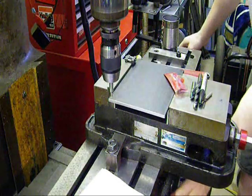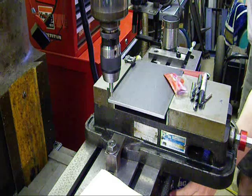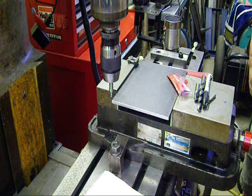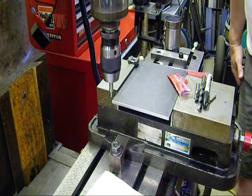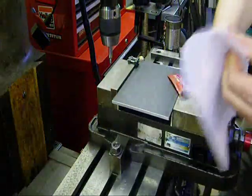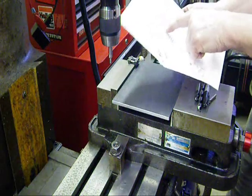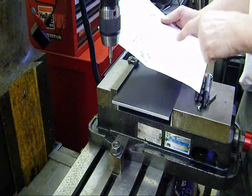Zero that out, bring it back 100, clear it out, bring this back to zero. So right at that corner I'm at zero-zero. That means the center of the spindle is right at the edge of the corner — that's my zero-zero point. According to Austin Pace's drawing, the slots are four and seven sixteenths apart on the X-axis and three and three-eighths apart on the Y-axis.